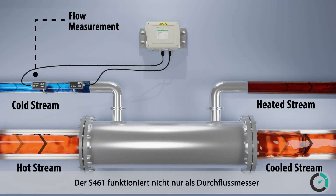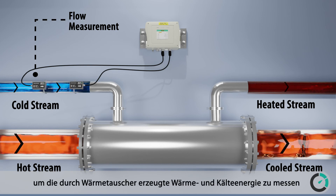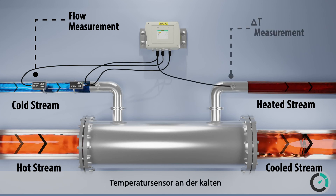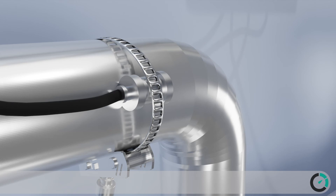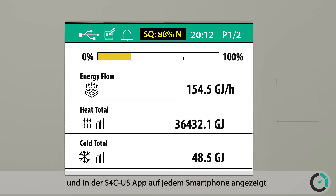The S461 not only works as a flow meter but can also be used as an energy meter to measure the heat and cold energy generated through heat exchangers. Users can easily connect additional temperature sensors at the cold and hot sides of the heat exchanger. The heat flow and thermal energy are calculated automatically and displayed on the screen in the S4CUS app on any smartphone.